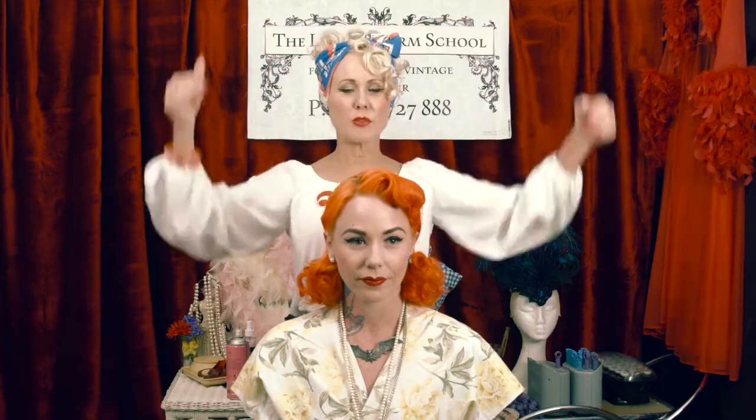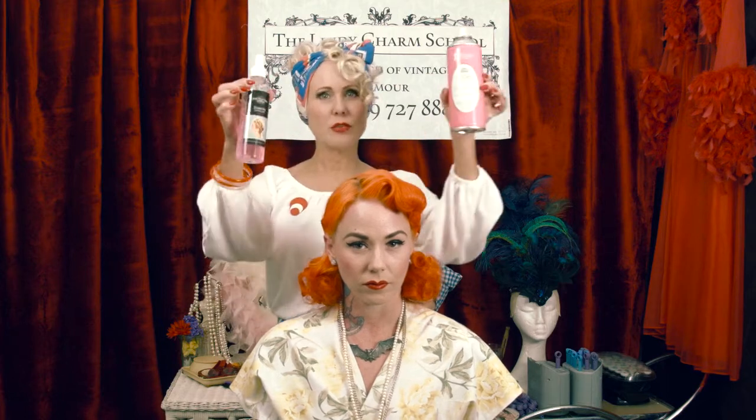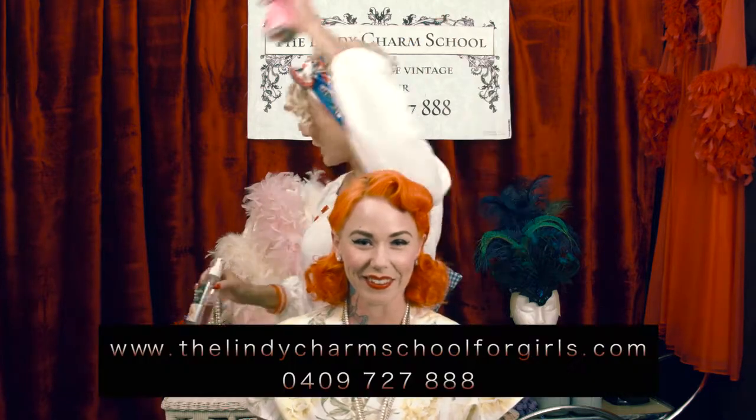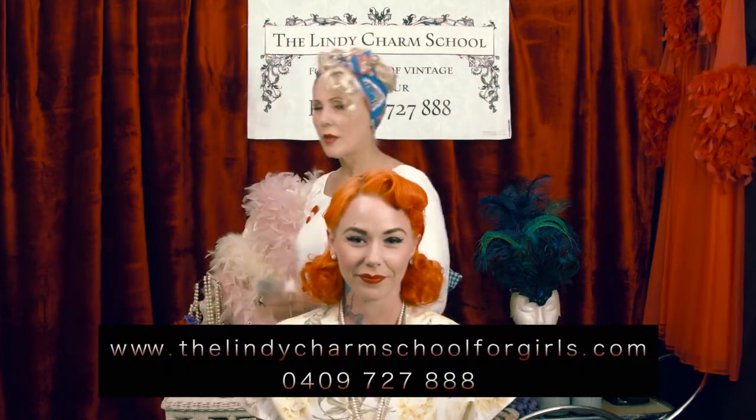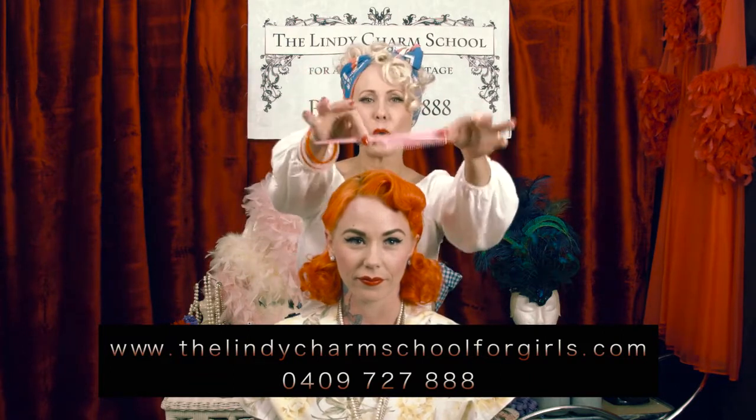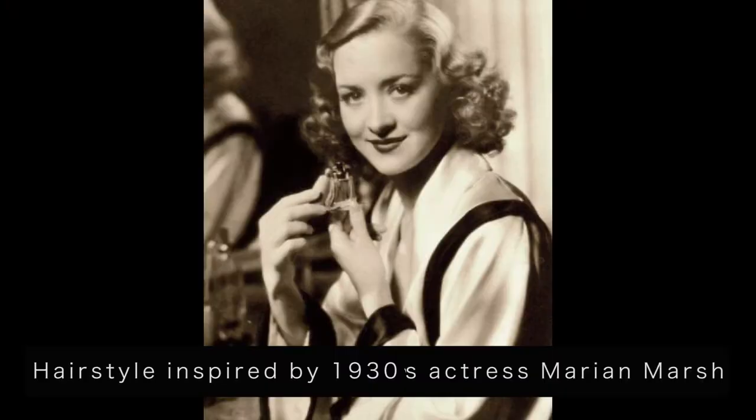Thank you very much — this is our first tutorial of this hairstyle. My name is Chrissy from the Lindy Charms School for Girls. You've seen how easy it is to achieve, just using the Essential Setting Lotion, a little hairspray from the supermarket, a wet brush, and a good comb. Bye!